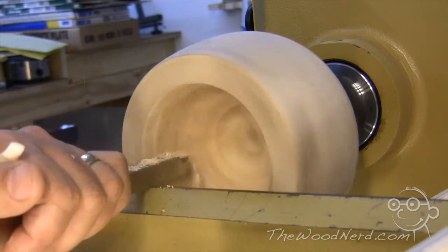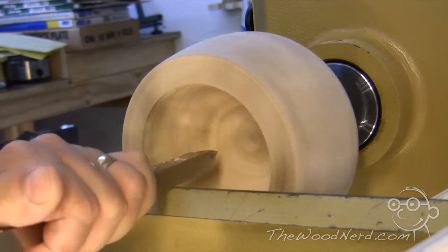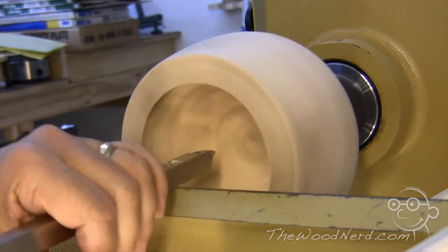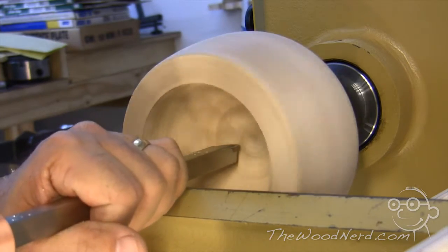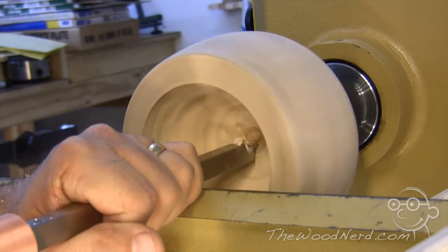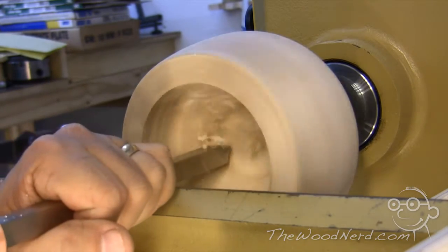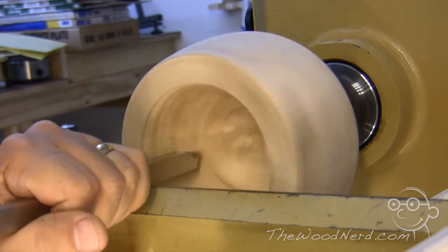As you can see, what's really nice about the Easy Rougher tools is there's no monkeying around with your presentation on the tool. It stays flat. You don't worry about trying to get the right bevel angle — you just get it in position and cut. I can cut left to right, right to left, it doesn't matter.